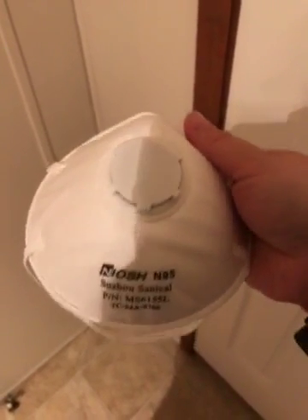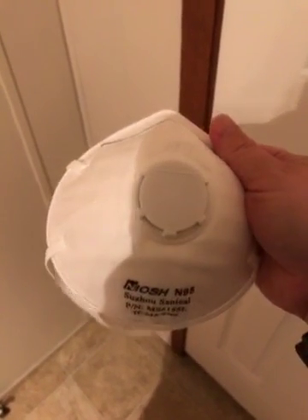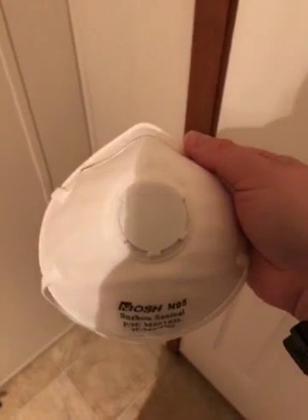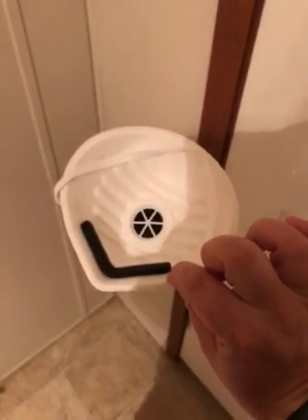So we really liked these. They're super useful for doing stuff outside. I have a lot of allergies to the environment, so these worked really great for us. Definitely five stars and I would definitely recommend them to other people. Enjoy guys!